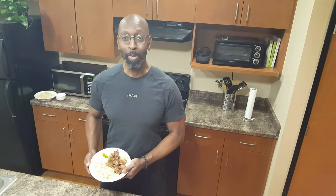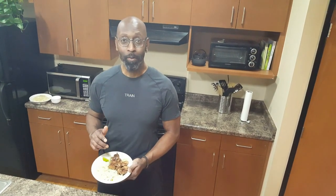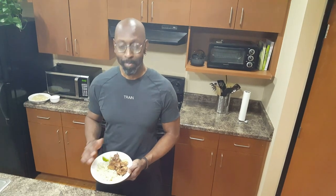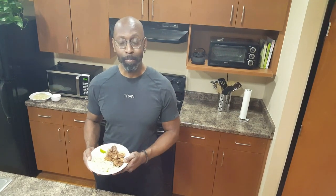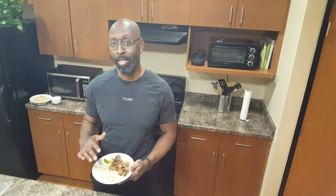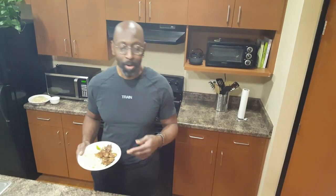We've let the marinated chicken and the riced cauliflower and broccoli with the onions cook for about 8 to 10 minutes. These are pretty fantastic together — can't wait for you guys to try it. It's only about 15 minutes prep time and about 15 minutes cook time. It's going to be about 397 calories, 24 grams of fat, 15 grams of carbs, and about 33 grams of protein.